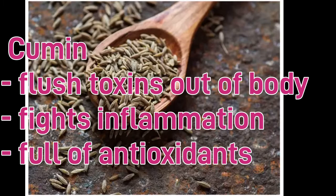I want to talk a little bit more about what each spice does and why it's such an important part of this nutritious tea. Starting with cumin — cumin helps flush toxins out of our body, it can help fight inflammation, and is rich in antioxidants.